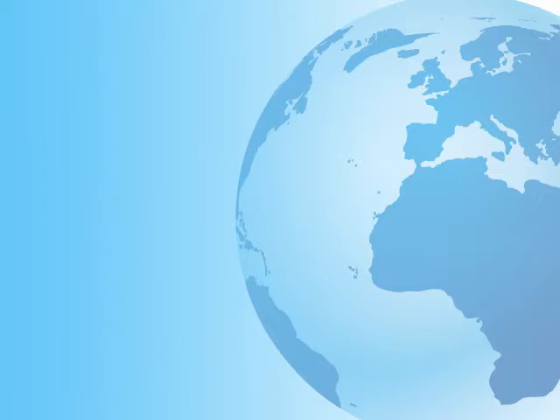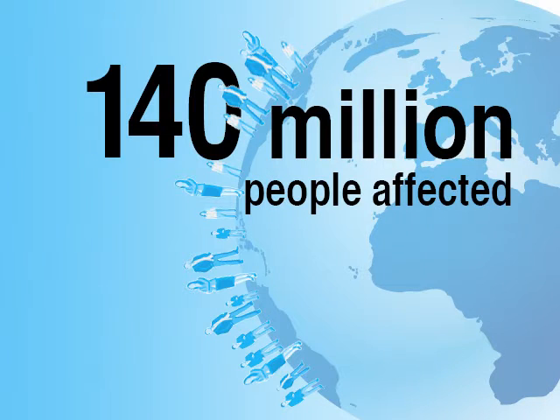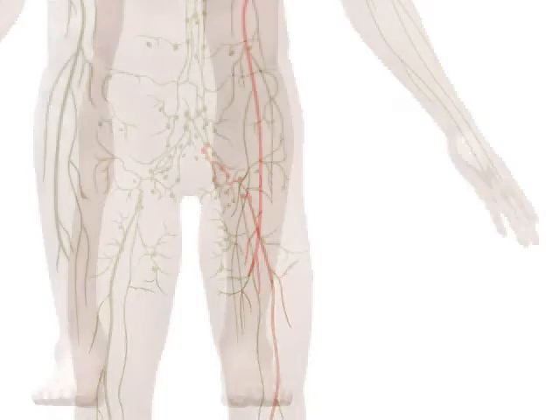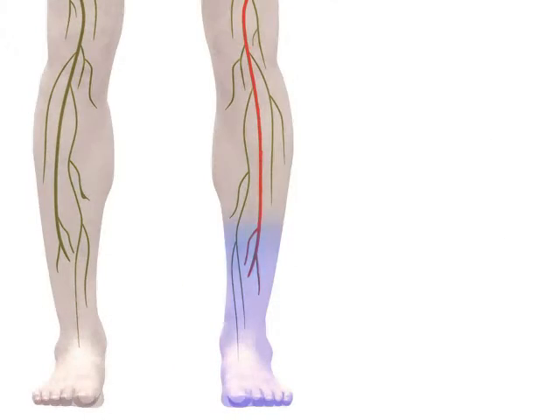Lymphedema is a condition that affects more than 140 million people worldwide. It is caused by a blockage in your lymphatic system that prevents lymph fluid from draining well. As the fluid builds up, swelling develops and often becomes extreme.